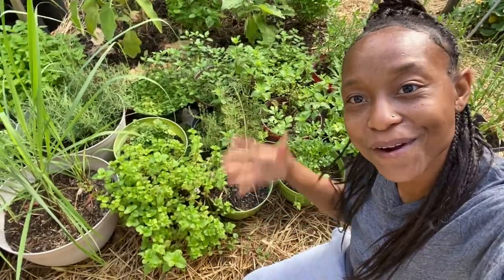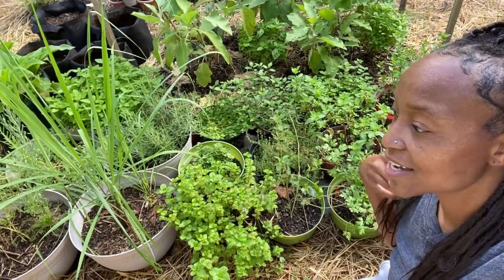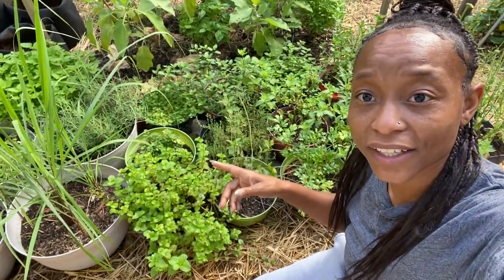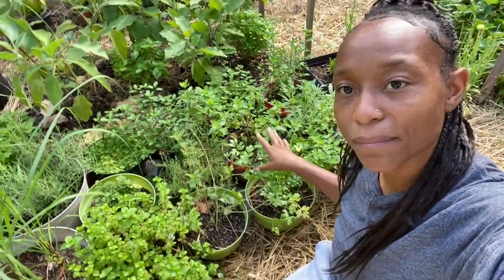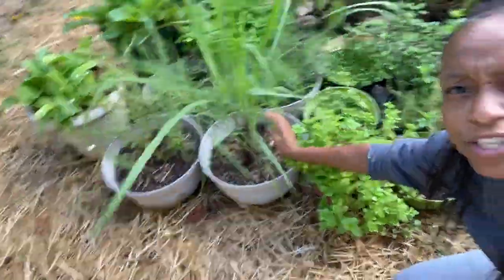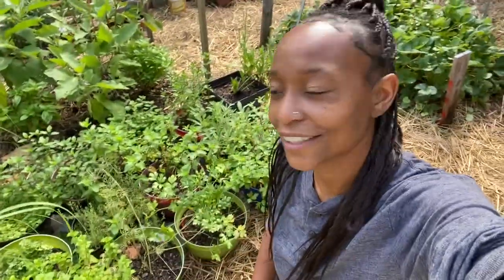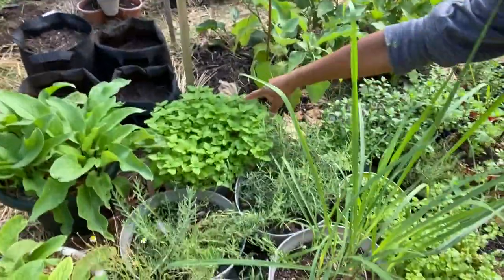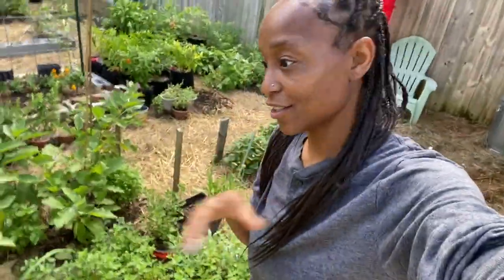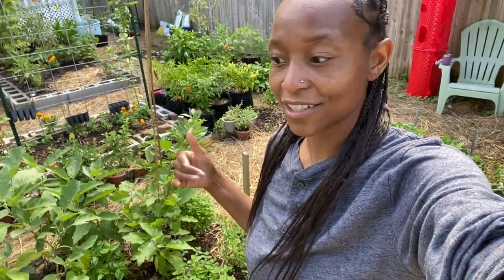Now we come to the herb section — all of my herbs are pretty much in pots. I have echinacea in the ground, but all of the herbs pretty much are in pots. So there's a lot of mint. I can't wait to try this lemongrass, which I thought was not going to even grow. That smells so good. The lemon balm over here in this plant pot — I've pulled that so many times and I don't have any more need for lemon balm, so I'm just going to let that go and do what it does until the end of the season.